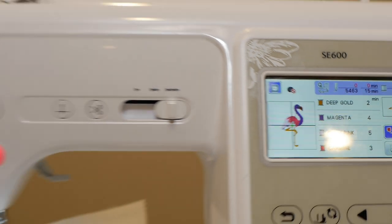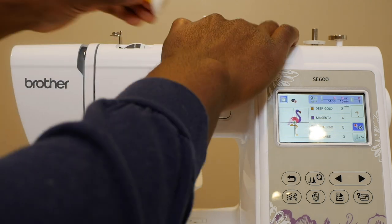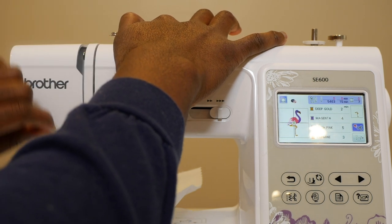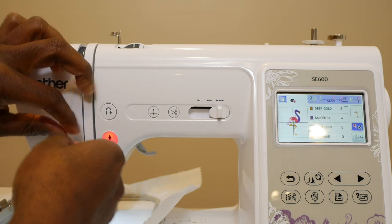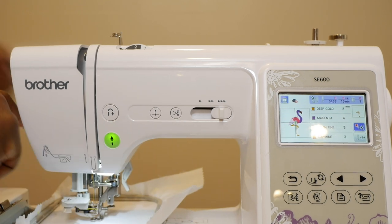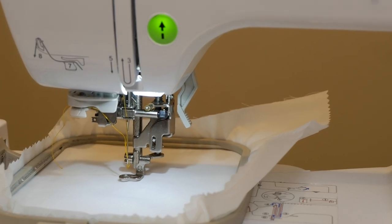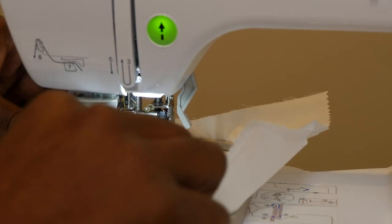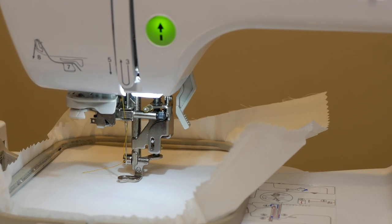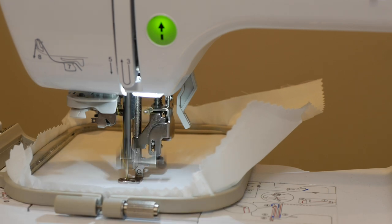Let's load up our first color. Just because it says these colors on the screen — which I showed you how to adjust in yesterday's video — doesn't mean you have to use those colors. You can make your flamingo any color you please. You're not limited to what it says on the screen. Keep that in mind when you are embroidering your files.